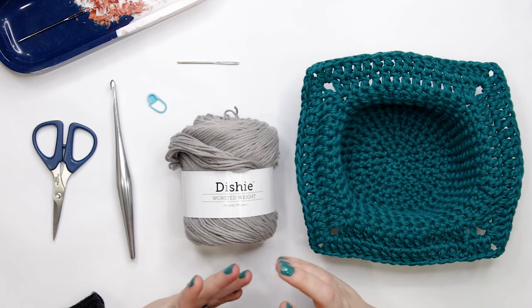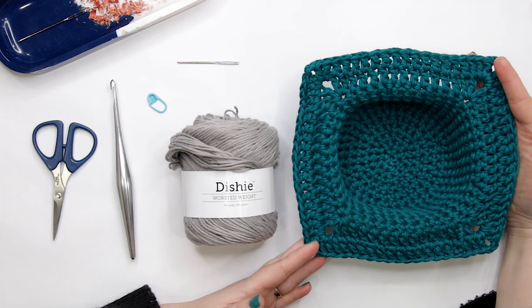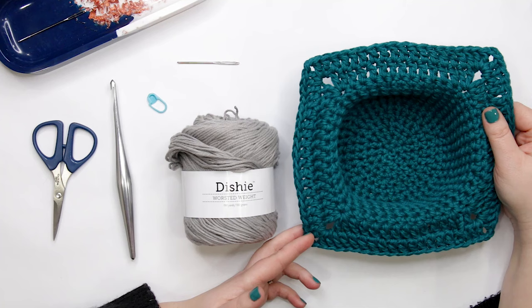Hello there friends, it's Ashley here from The Loopy Lamb and theloopylamb.com. Thanks so much for stopping by my channel today. I'm going to show you how to make my quick and easy crochet bowl cozy. This is a beginner-friendly pattern and it is wonderful for protecting your hands from those hot bowls when you're taking them out of the microwave.